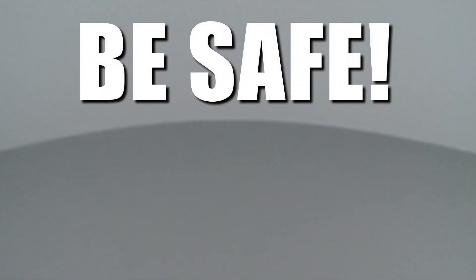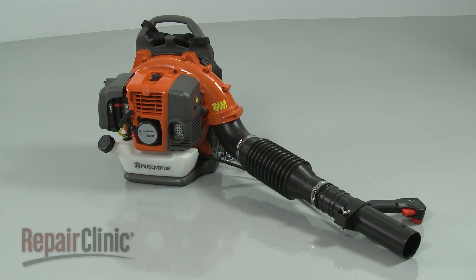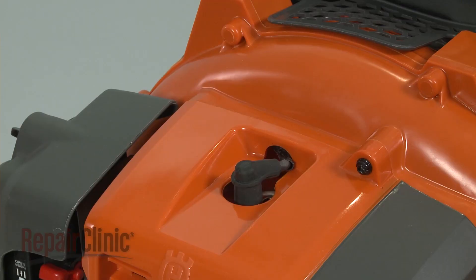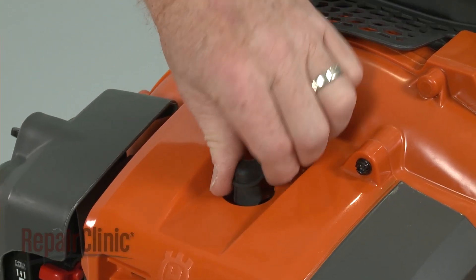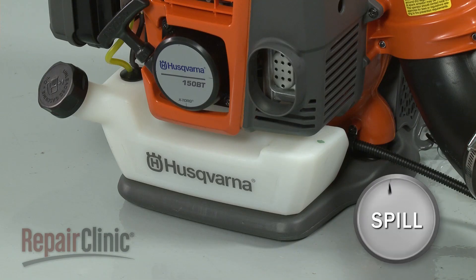Repair Clinic encourages you to perform this procedure safely. In this video, we will show one or more icons to alert you when to use caution. Most leaf blower repairs will require some disassembly of the product. Before you attempt this, make sure the engine has cooled. Next, remove the wire and boot from the spark plug to prevent the engine from accidentally starting. We recommend emptying the fuel tank as well.